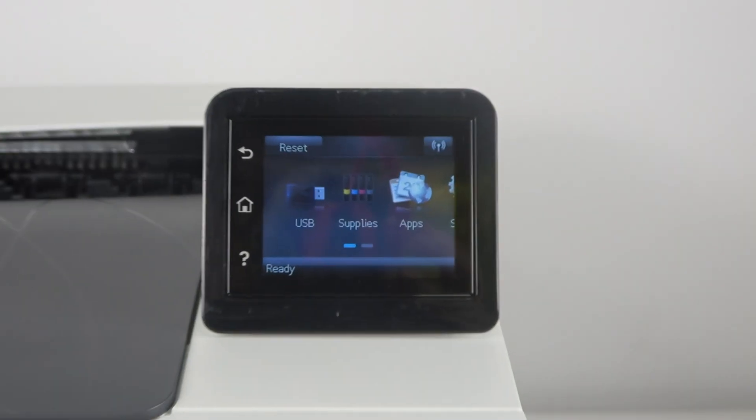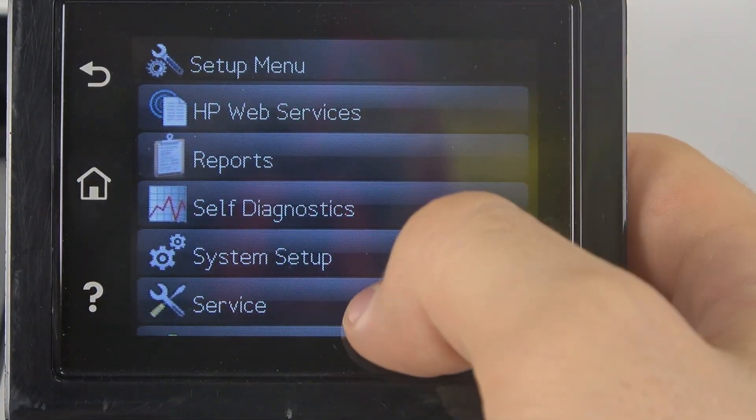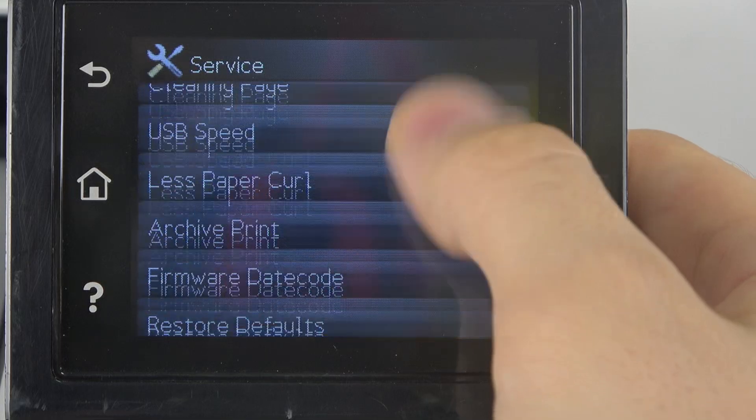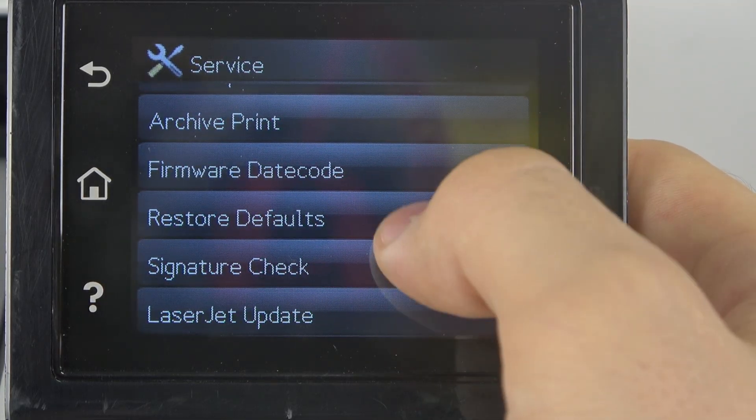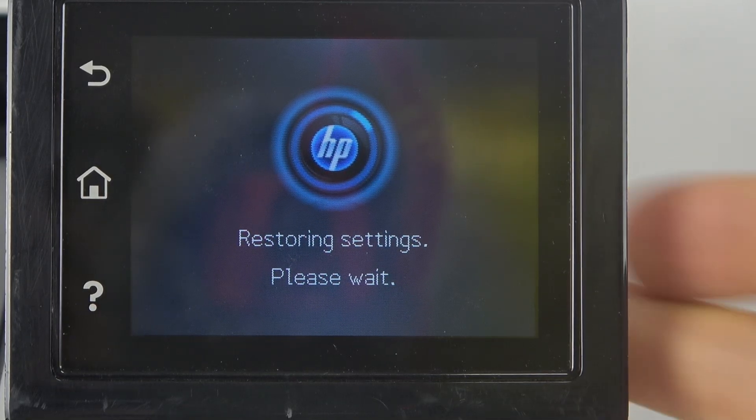To do that, firstly you should open Settings on your home screen, then click Service, scroll down and click Restore Defaults, then click OK, and wait a while.